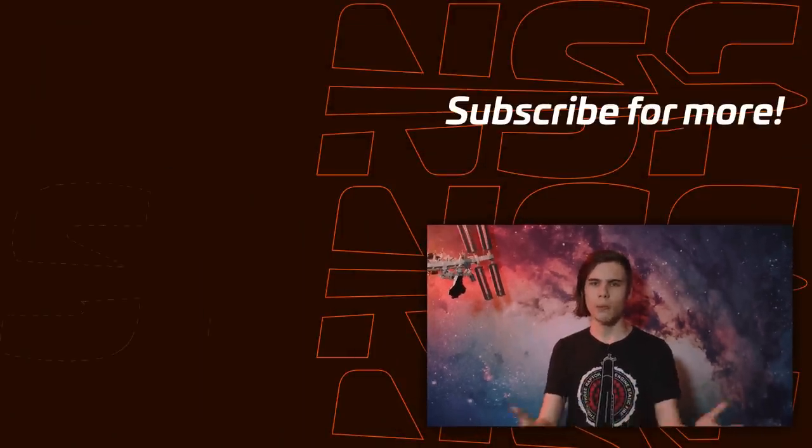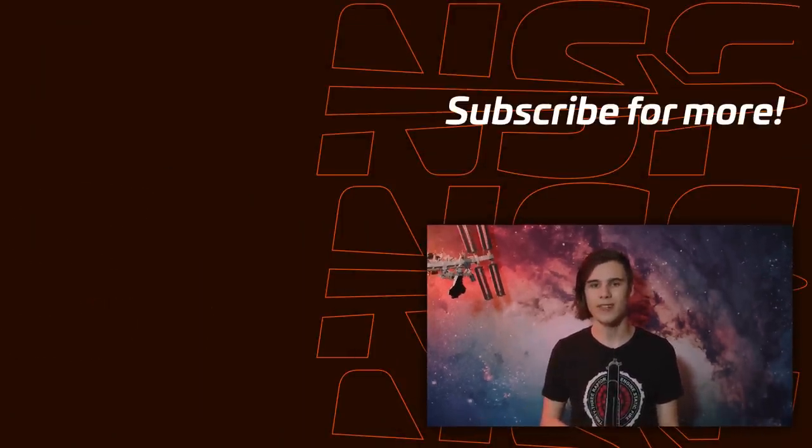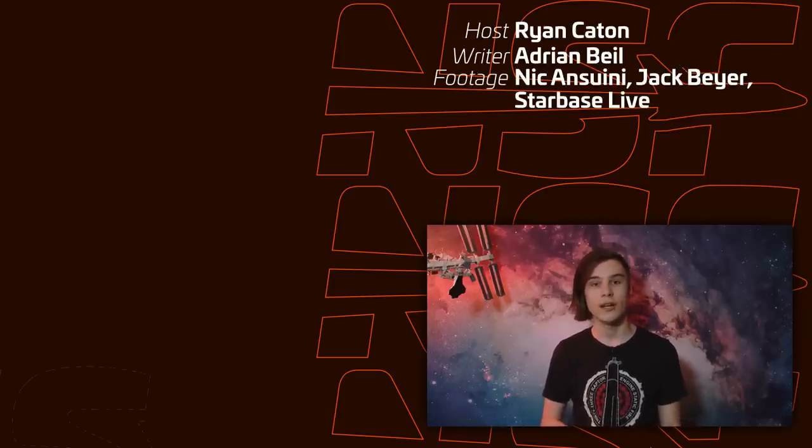So what do you think? Will Booster 10 be the next one to fly, or will SpaceX skip a few steps after the next flight and move to a booster lower down the family tree? Let us know in the comments. Thanks for watching and goodbye.